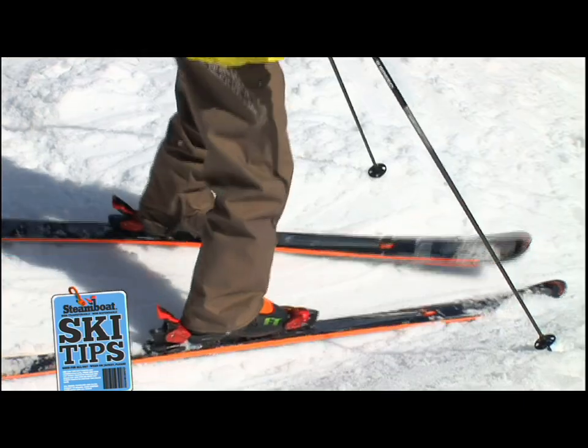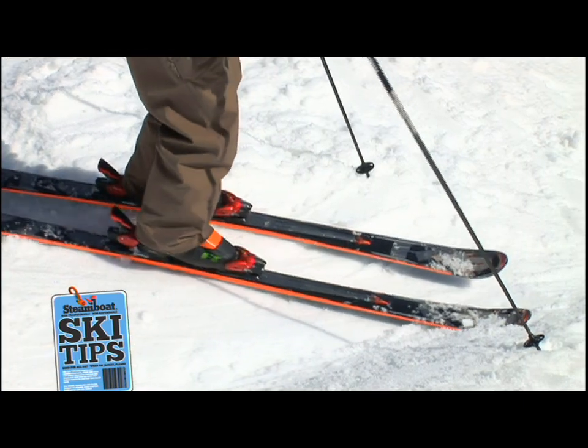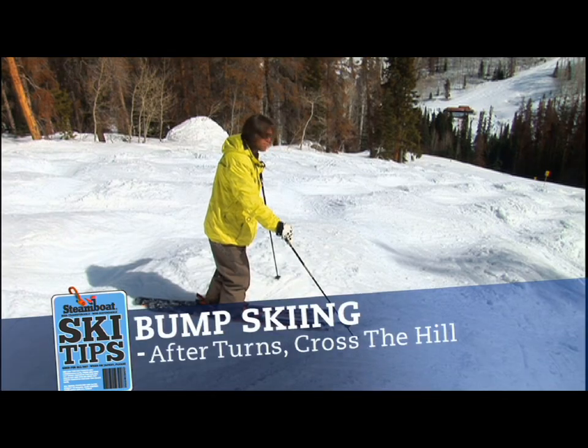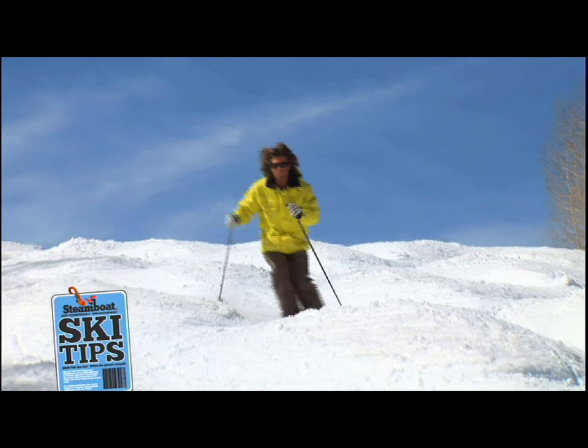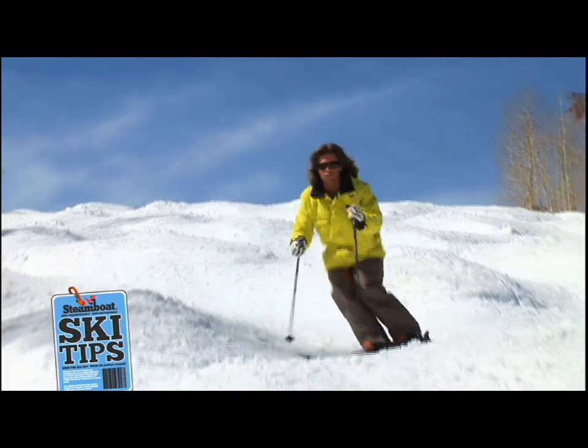What you can do is make sure you finish your turn and come across the hill each time a little bit farther. As you push through on your edges, you want to come all the way across with your skis to control your speed. Push your skis around each time, nice and consistent. Come across the hill and finish each turn.